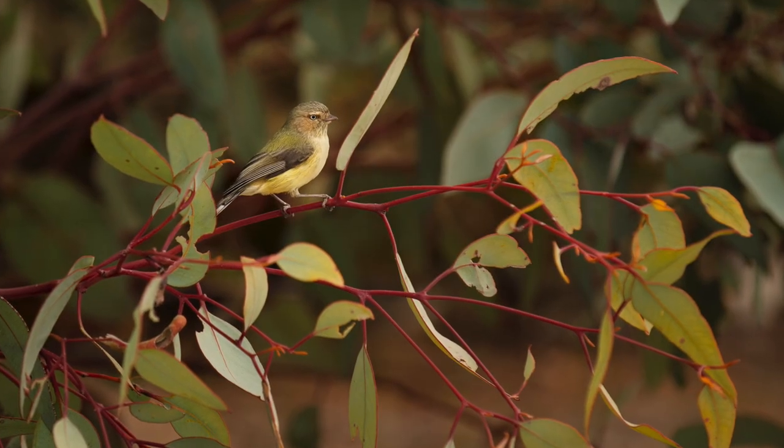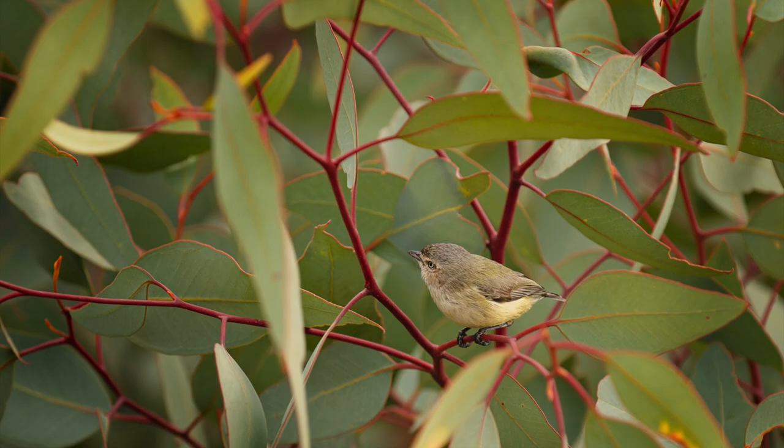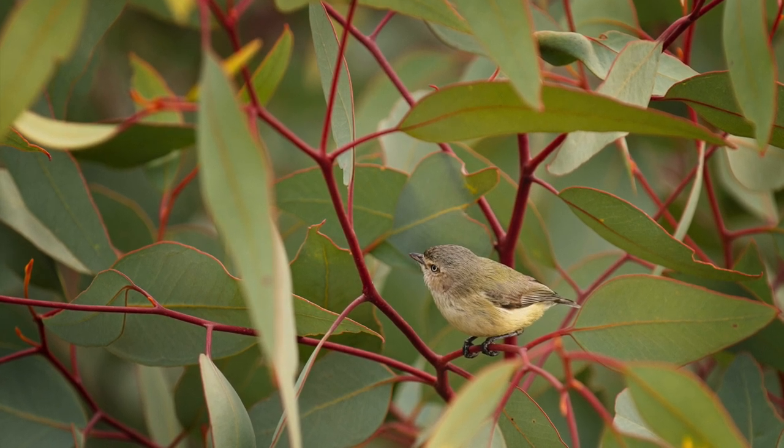Once you sit still for long enough, they get bold again and come out. Australia has so many tiny green, grey, brownie birds — it's hard to know which ones are which, especially when they move around so fast. I'll see if I can get some photos. There's a board over here that tells you what kind of animals we might expect to see in this area and a little bit more about the walk trail.